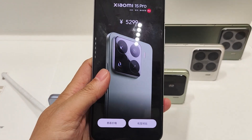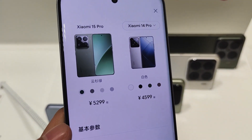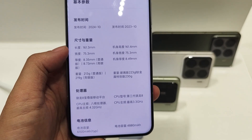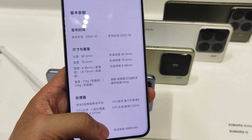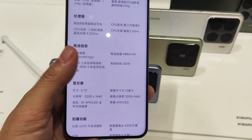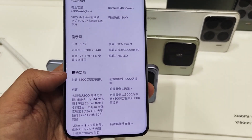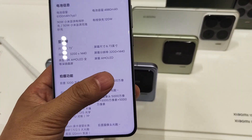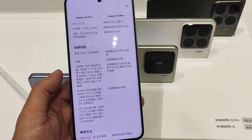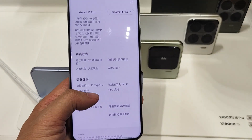This is the Xiaomi 15 Pro in green color. The thickness is just 8.35mm and the weight is 213 grams. It is powered by a 6100mAh battery with 90-watt fast charging and 50-watt wireless fast charging, and it also supports reverse wireless charging. The screen is a 6.73-inch 2K micro-curve display with 120-watt fast charging support and 2K display resolution.